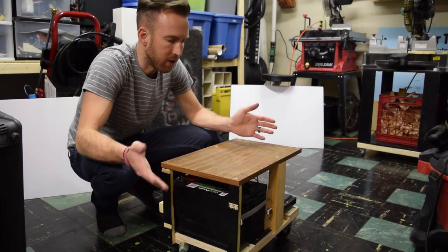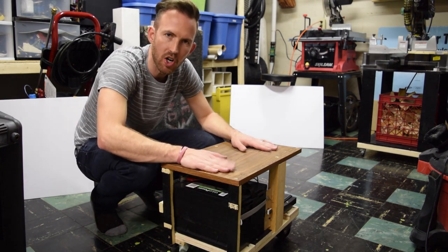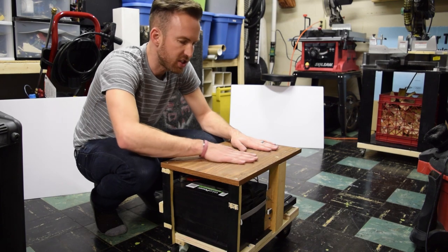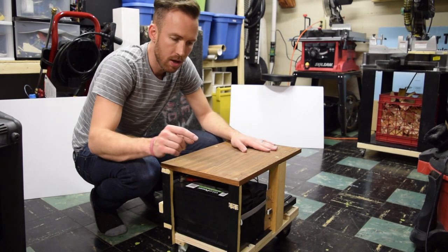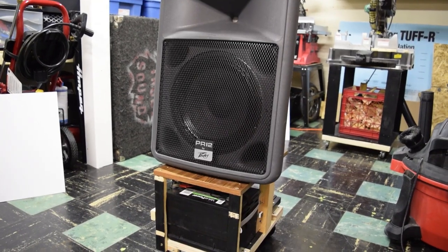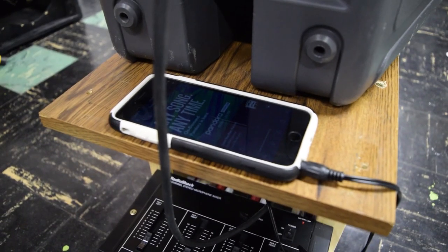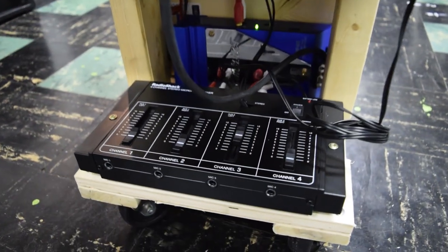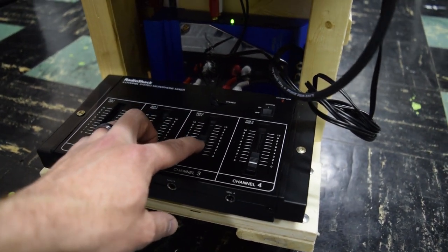Now that this is fully built, it obviously needs to be painted, and I'll probably put some carpeting on top so the speaker doesn't scratch the surface when you put it on and off. We'll put the speaker on, plug it in, and give it a try. There you go, it is working — playing from my iPhone with the mixer right here. That is my custom made portable PA system.